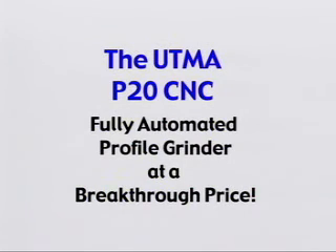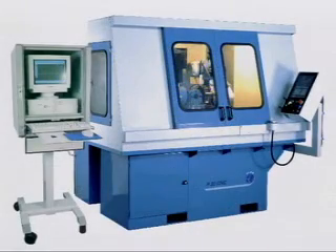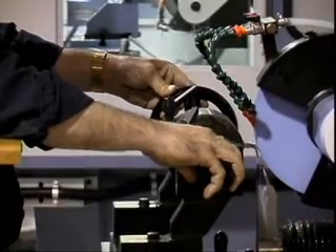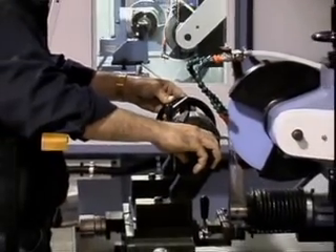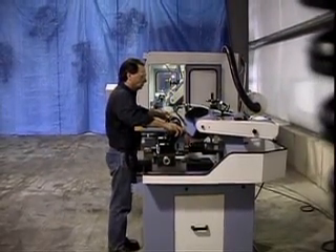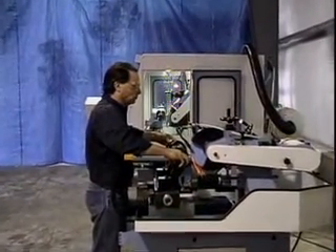Colonial Saw introduces the P20CNC Profile Grinder from UTMA — the world's first fully automatic Profile Grinder to offer so much capability at an affordable price.